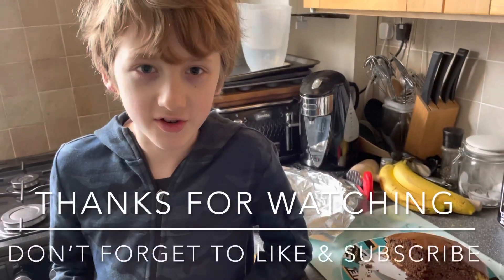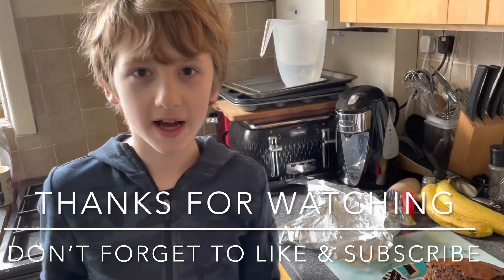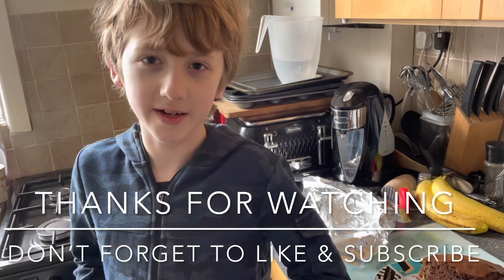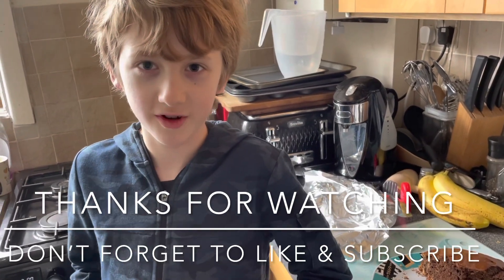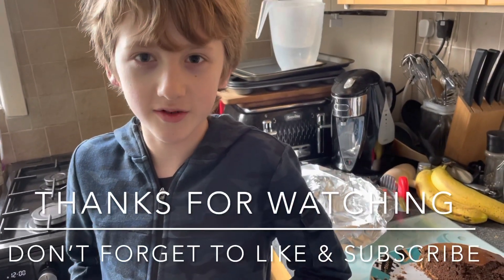Thank you for watching, and make sure to like, subscribe, and hit that notification bell. And do the same to my dad, Biddy Geek Toy Reviews, behind the camera. Thanks for watching and goodbye!